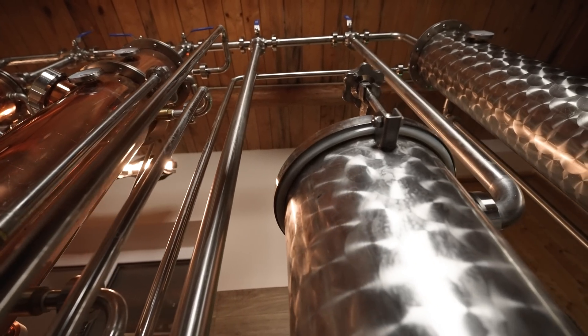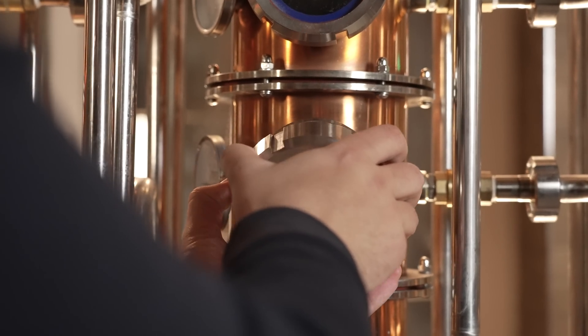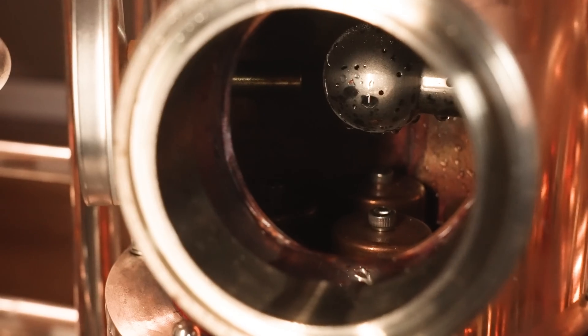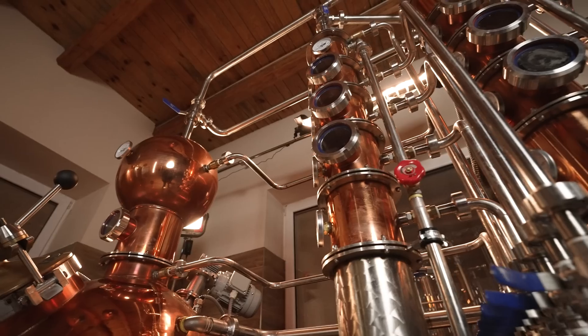We used fermented grape juice and distilled it separately through all three columns. The bubble plate column is intended for high percentage alcoholic beverage production such as whiskey, infused vodka, cognac, and absinthe. The Aromamax column, on which we are distilling today, is mostly recommended for fruit distillates where the aroma and smell are crucial.